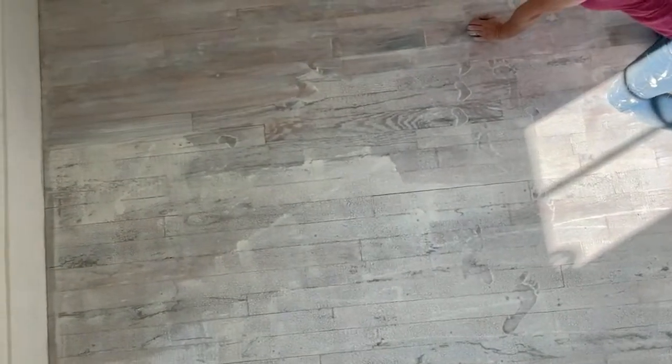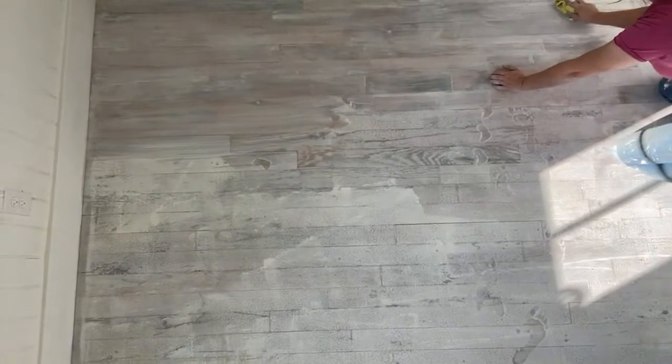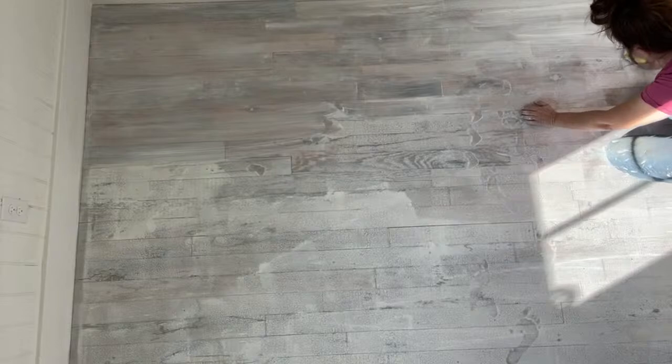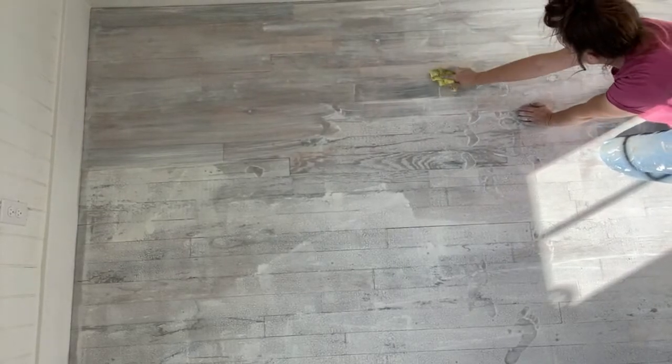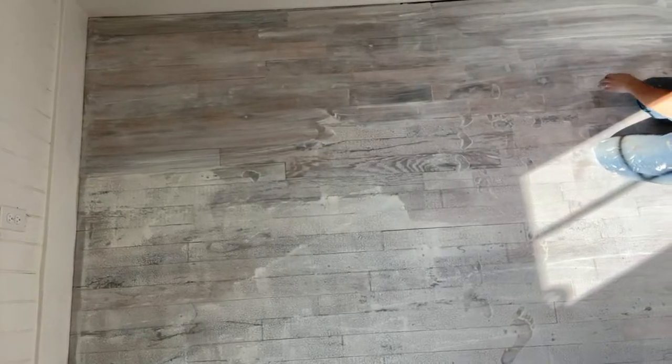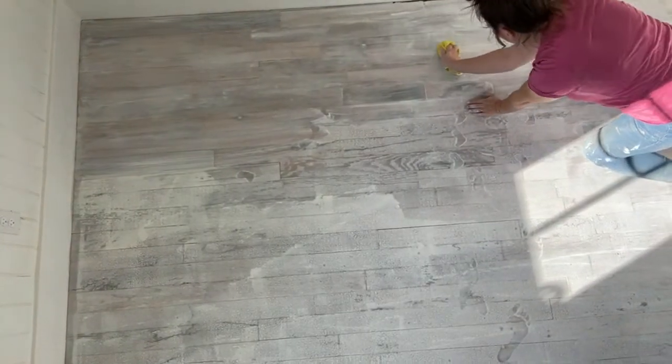These floors are wider and whiter than our countertops right now, but it will tone back as it dries. Once we buff it tomorrow, it will also tone back.